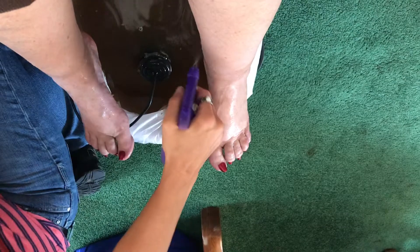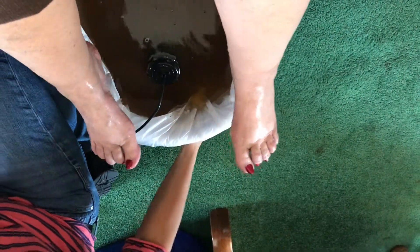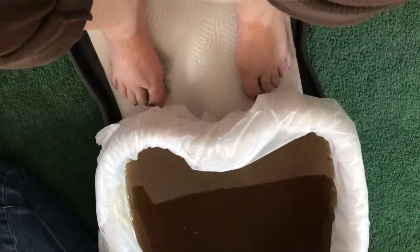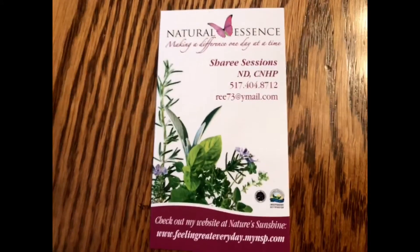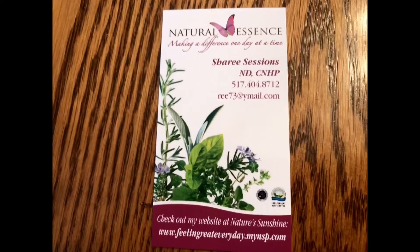Now you can just wipe and rinse off the residue from your feet. With my feet out of the water, you can see some heavy metal chunks floating to the surface — those little white specks there, and a couple more on the side. If you'd like to have a foot detox spa day, you can contact Sherie Sessions at 517-404-8712.